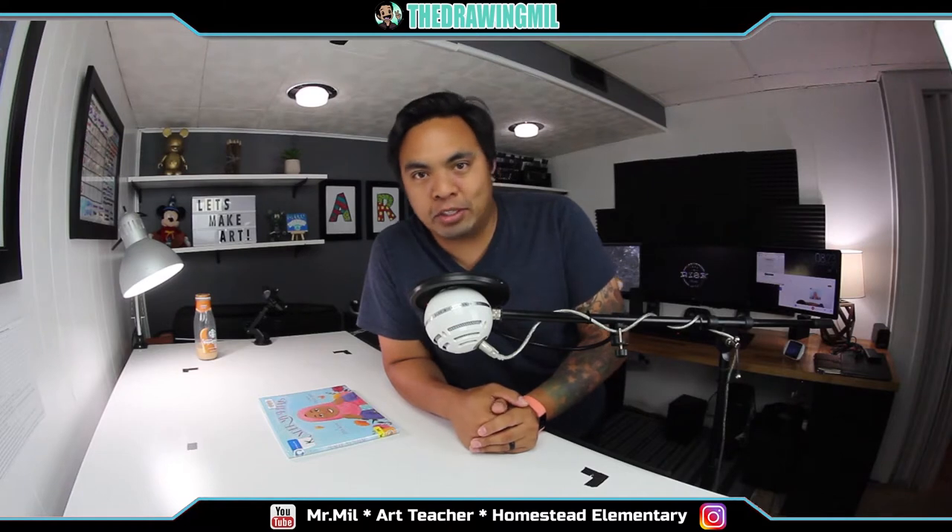Hey guys, welcome back to another video. Today I just want to do a quick recap of what we talked about in this past Wednesday's Go Live Sessions.